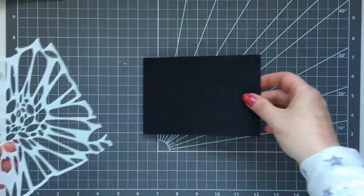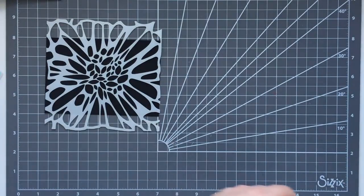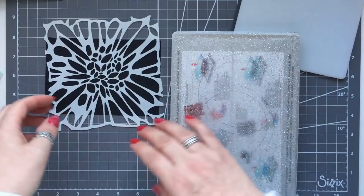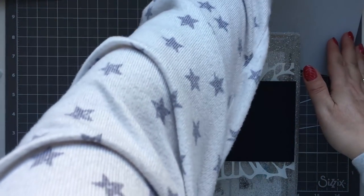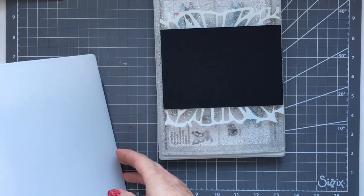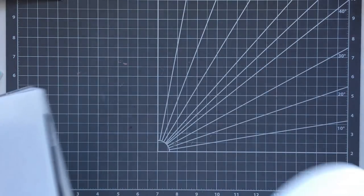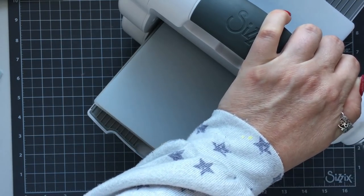For the next technique I've got a stencil, and rather than just stenciling I want to emboss it - I think this is really cool. I'm going to emboss the stencil onto a black piece of card. With my Big Shot Fold Away I use: base platform, one clear cutting pad, the stencil, then the card, then the gray rubber mat, then the white plastic plate on top - that gives you a really nice emboss. I run it through and back again.